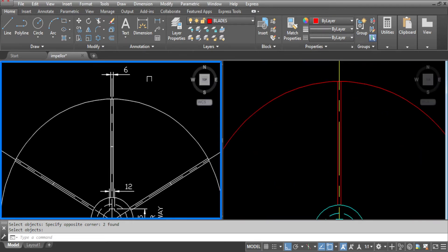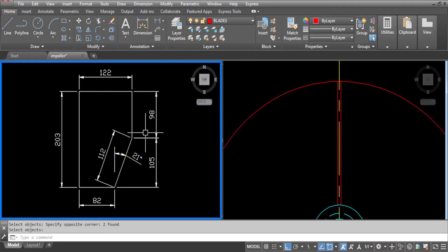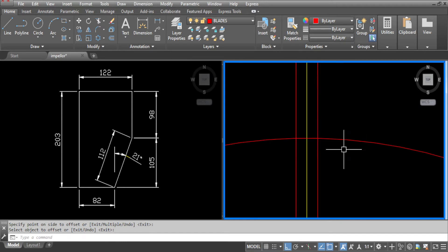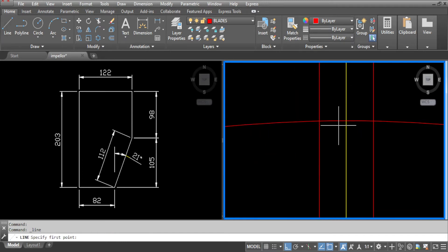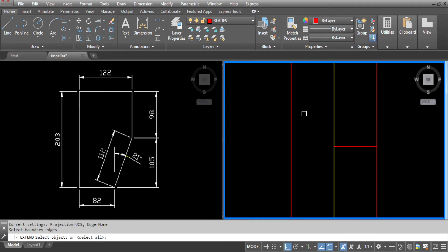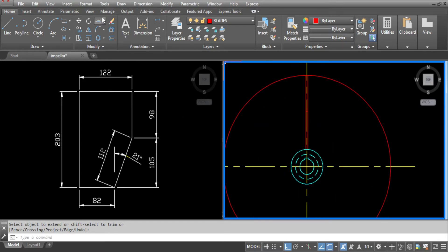We need to go to the drawing and check the blade profile now. As you can see, we've got a straight portion which we need to project on our drawing. So go to offset, 98 as per the drawing. Draw a line from the quadrant of the circle perpendicular to this line here. We can erase this circle now. Go to extend, select this line and extend that across. Now we need to trim the centre line which we don't want.